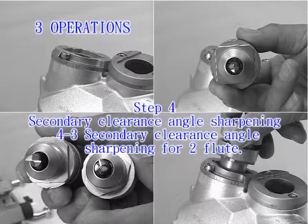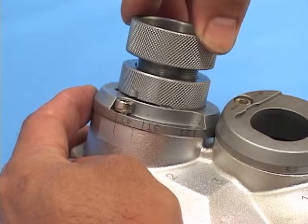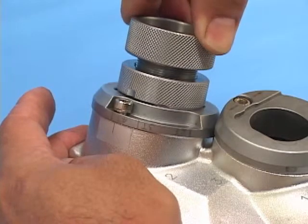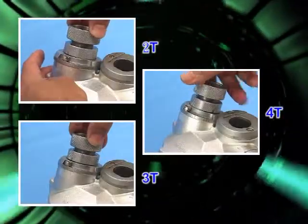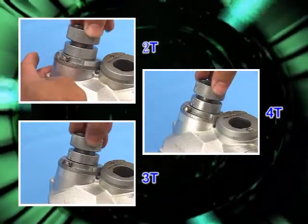Secondary clearance angle sharpening for 2 flutes: Insert the ER holder into the port with a slightly push motion, and rotate the ER holder so the plate adjusts to symbol 2T, then back to 4T. To sum up, the grinding should start from 4T pointed at the benchmark notch.